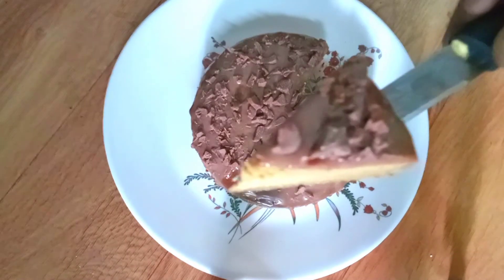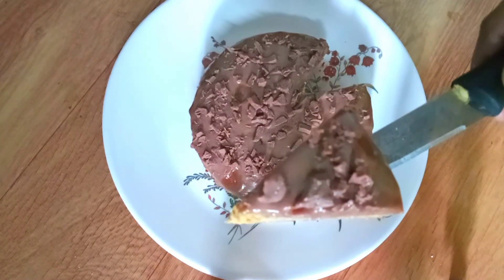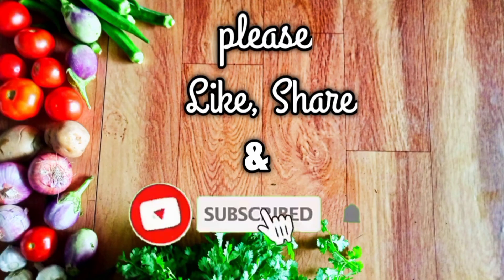The cake is ready. If you are watching this video, please like and share. Subscribe and click the bell button.